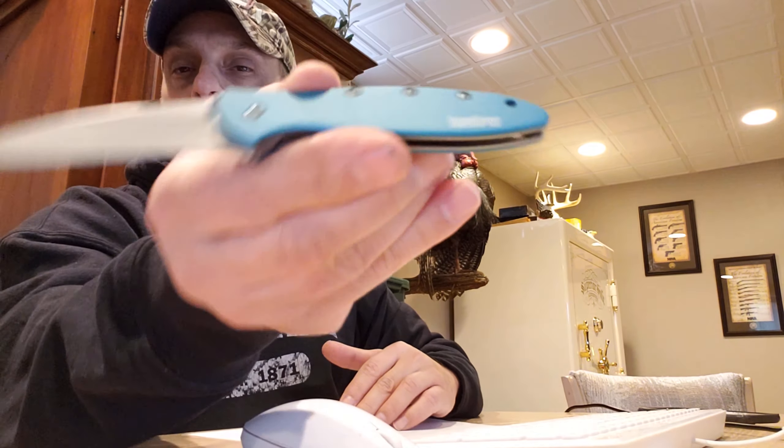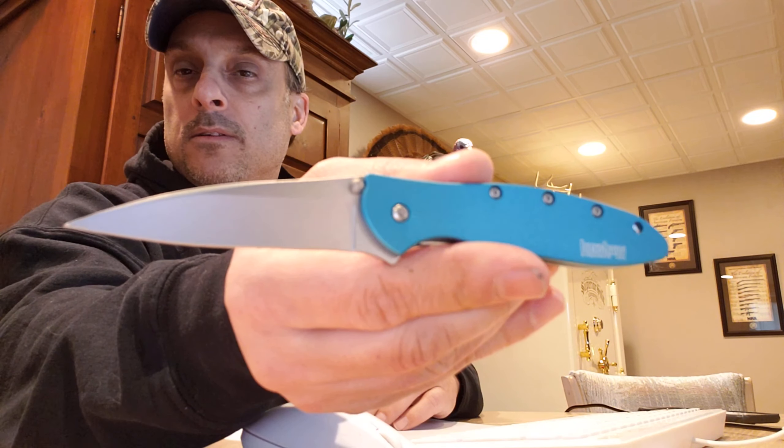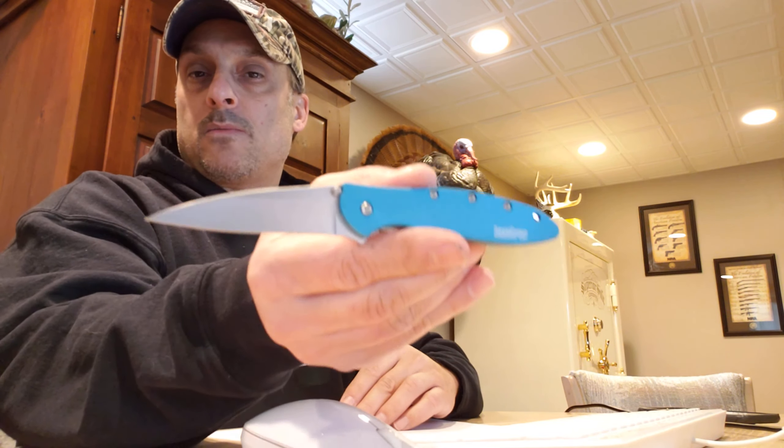Hopefully this — this is a new camera — hopefully it's getting, it's focusing on this and not the background or my face.